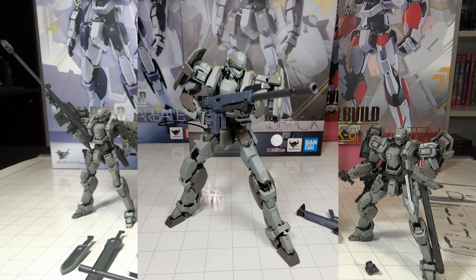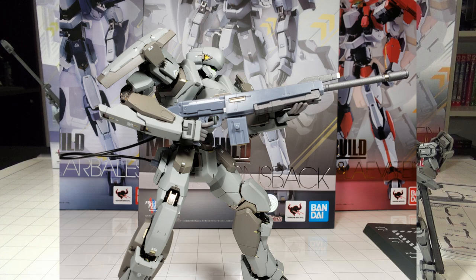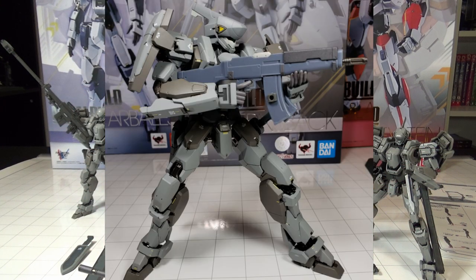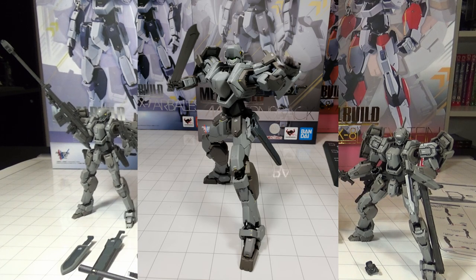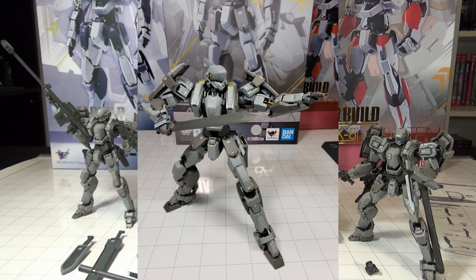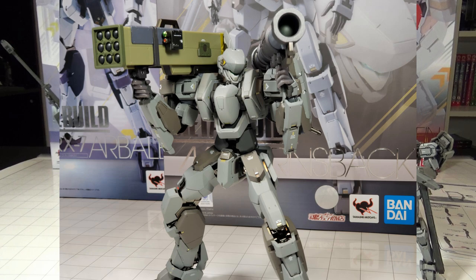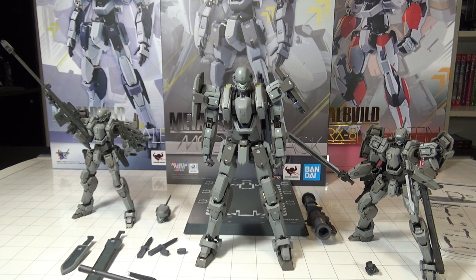My name is Lucian GKaiser from the GKaiser Age. If you like what you see, check out my other videos — I've got reviews for all the Metal Builds I've collected so far. I also have a Facebook, Twitter, and Twitch page listed below. Please leave a like and comment letting me know your favorite mecha and anything you'd like to see reviewed. I have a huge collection and expect to see more reviews coming soon. Lucian GKaiser from the GKaiser Age, signing out until the next battle.